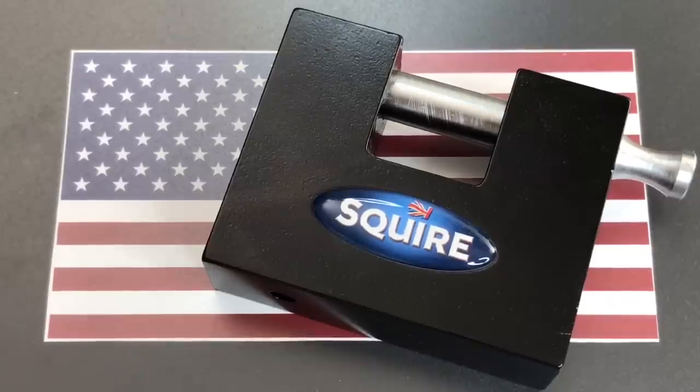But then it occurred to me that you've seen me pick locks before. You've even seen me pick Squires before. That's not a good way to celebrate the 4th of July. After all, we are commemorating a declaration of war — don't do that by picking a lock.